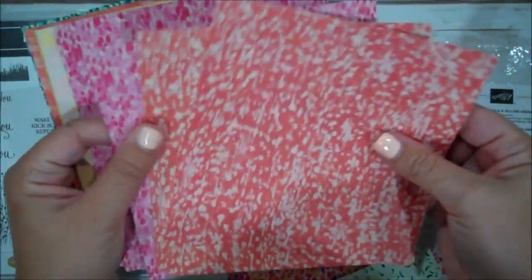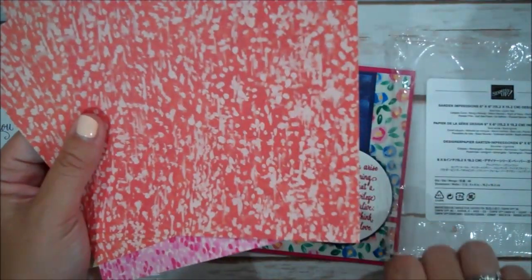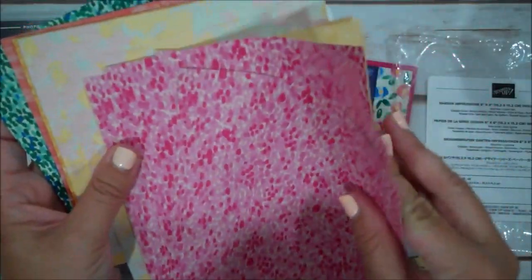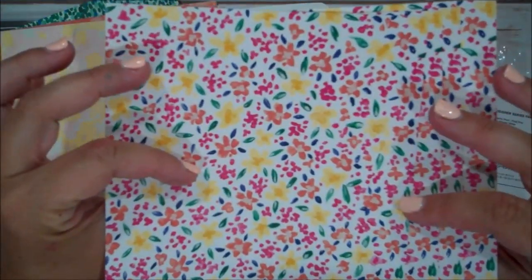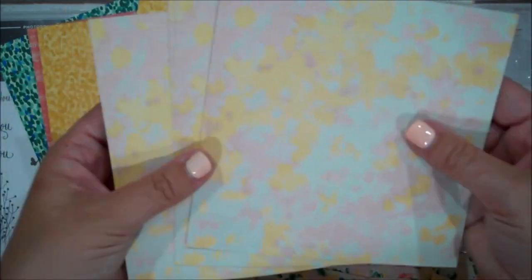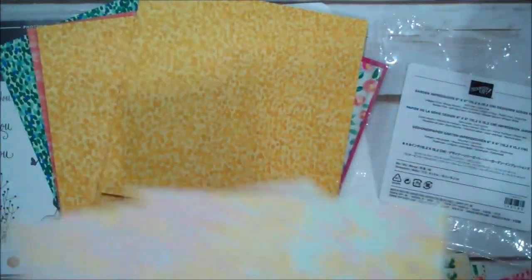These flowers also coordinate, I feel, with the Abstract Impressions stamp set — I'm pretty sure that's what it's called. I'm probably not doing a good job showing you this as I'm talking. Love these flowers. See? Gorgeous. Here's another more muted design and then BAM! Lots of color.